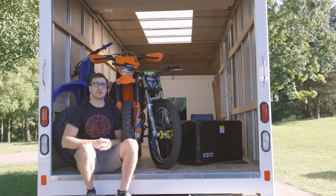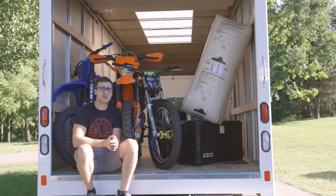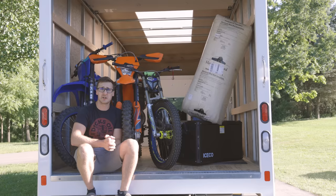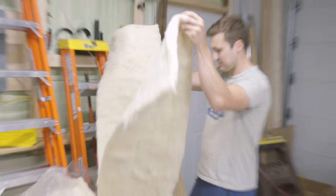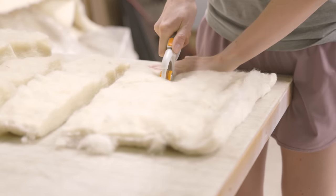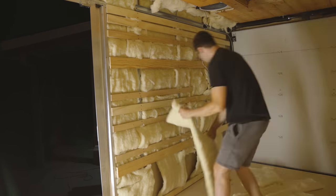The next sponsor is Havelock Wool — natural wool insulation. It's what I'm going to use for the floor, the ceiling, and the walls. Just like a wool jacket or a wool blanket, it's very good at keeping things warm in the winter but also keeping heat out in the summer. I actually have a few friends who've used it and they rave about it. Thanks to Havelock Wool for hooking me up with enough to do this massive giant box van.